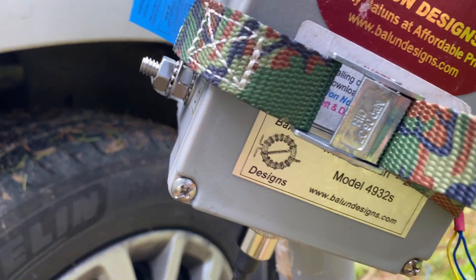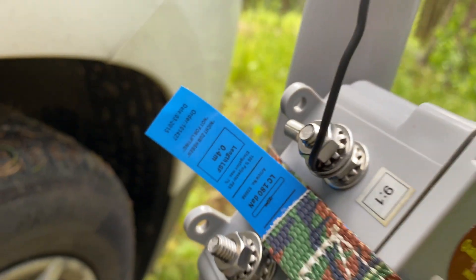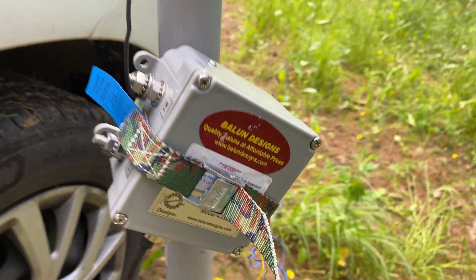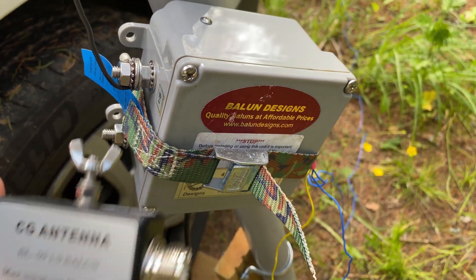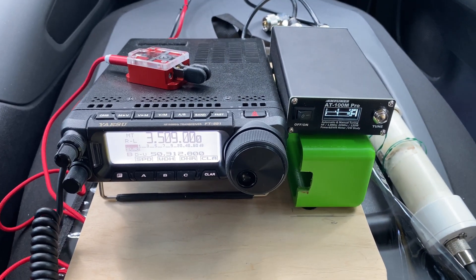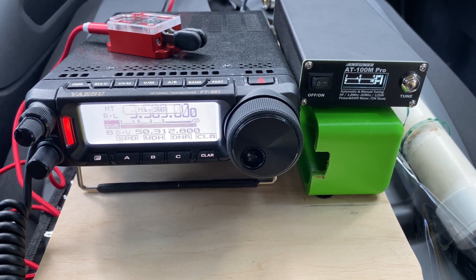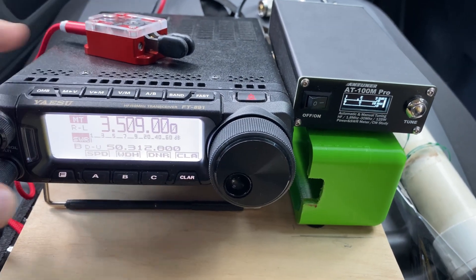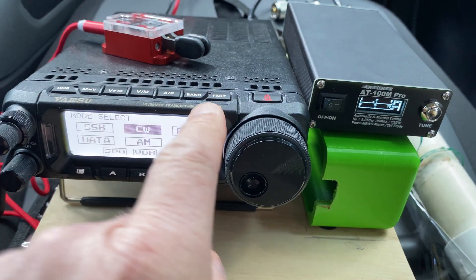Here I installed the Monster Balun 9-to-1 and 4-to-1 Unun from Balun Designs. It's rated at 2 kilowatts of power — it's a Monster Unun. Let's compare it to the CG Antenna: the CG Antenna Unun is just tiny, pocket-sized, while this one is really powerful. On 80-meter band with the Balun Designs Unun at 9-to-1 ratio: 1.5-to-1 — it tunes nicely. As expected, the high-power 9-to-1 Unun worked nicely on all bands, exposing no flaws at all.